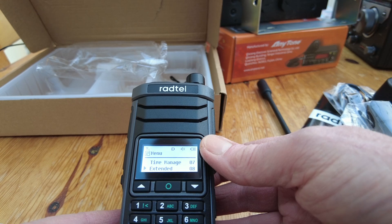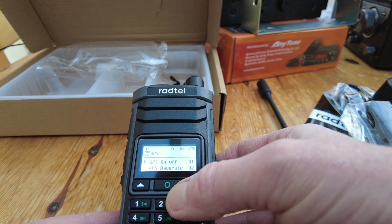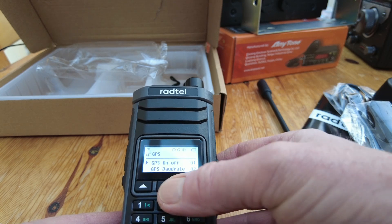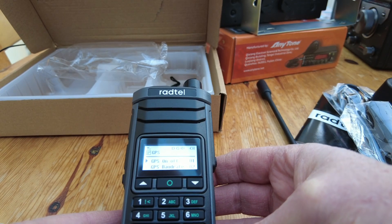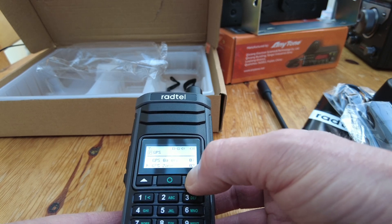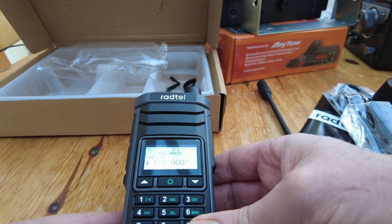We can see - I'll just turn it back on - frequency mode, there we go. Got a menu here, it's a little bit different from the bigger radios I've had in the past. Let's try extended functionality - GPS! I didn't know this radio had GPS but it does by the looks of it. I'll turn that on. I don't know how to come out of that menu - I think this is going to require a bit of manual reading.